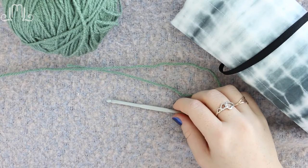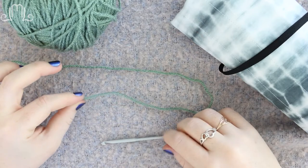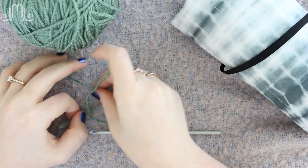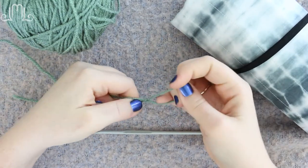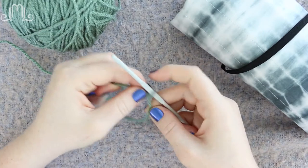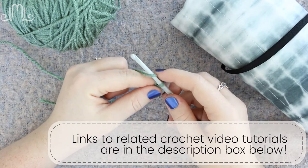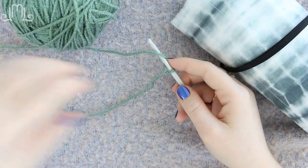First things first, we're going to need a slip knot. Hold on to the tail end of your yarn in one hand and create a U. Cross the U over itself so that you have an X. Then reach into the loop that you've created, grab on to the yarn attached to your ball, and pull it tight. That creates a slip knot, and that is how we're going to begin pretty much every crochet project. If you're a brand new beginner, check out the playlist — I have an entire playlist that shows how to do everything from a slip knot to single crochet, double crochet, all the stitches you need for pretty much every basic project.